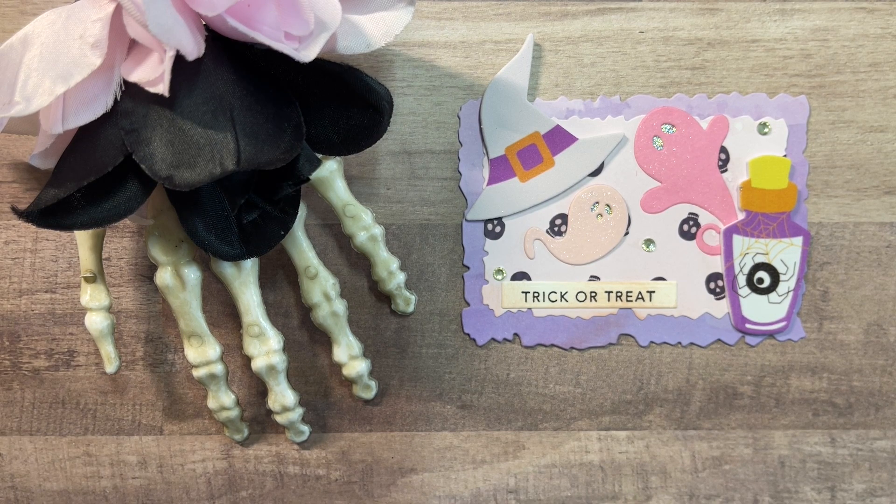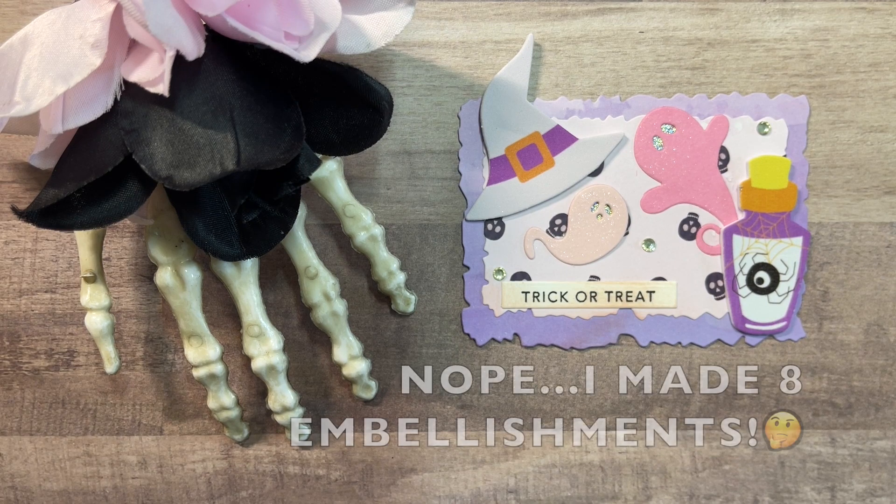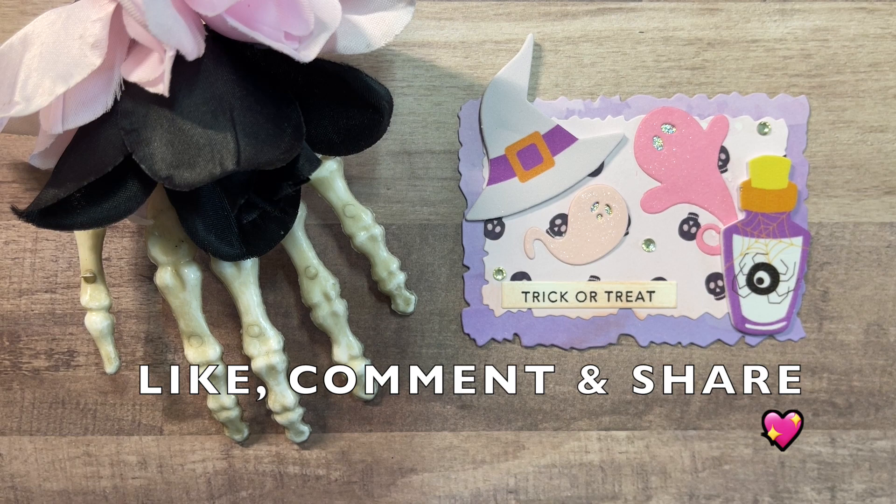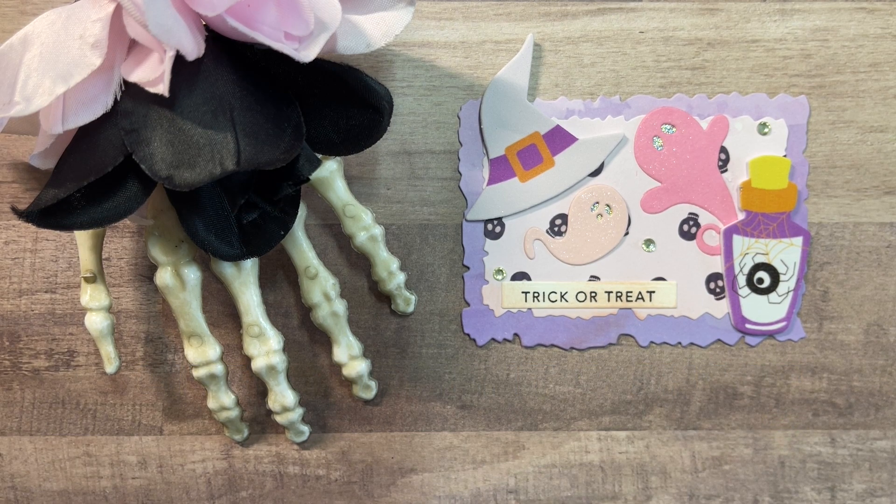All in all, I made five embellishments for this week. I hope you enjoyed taking a look. If you're new to my channel, I hope you will consider hitting that subscribe button and ringing the bell notification so you're notified every time I upload a new video. Thanks again to Raina and Marianne for hosting, and I will see you next time.